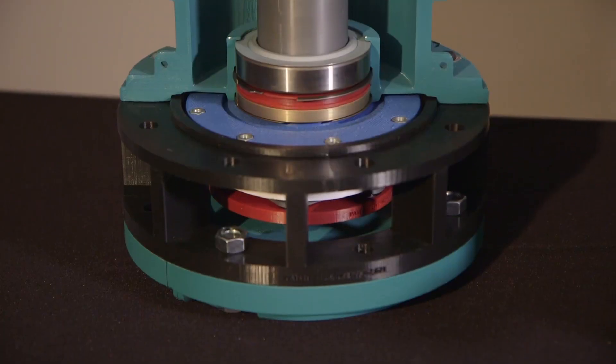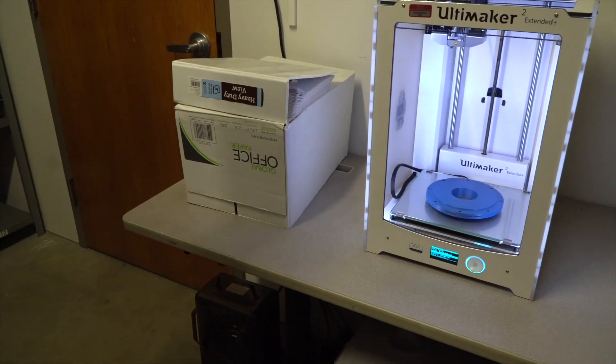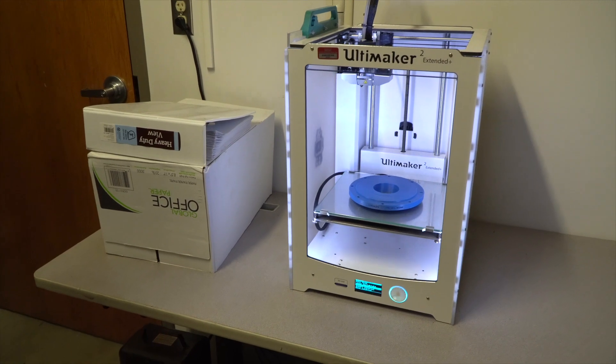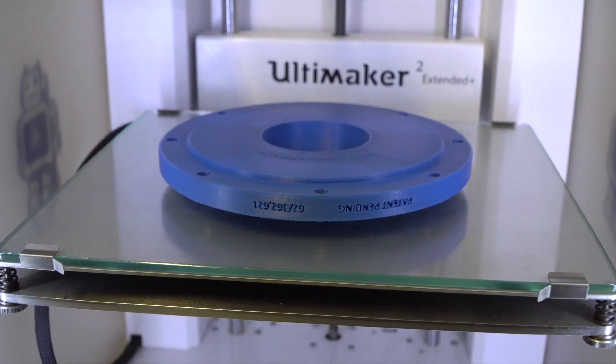Now when you say develop, I mean you designed this thing and you 3D printed it, correct? Correct — in-house at Malloy. We have a 3D printer in-house that allowed us to print all of the different phases of this development quickly and test fit everything before we get to actually making the steel parts.